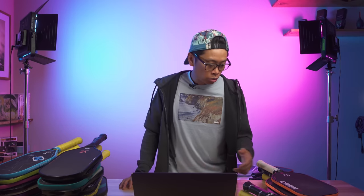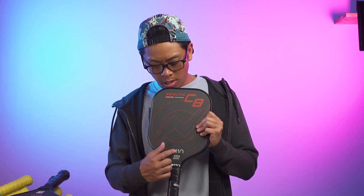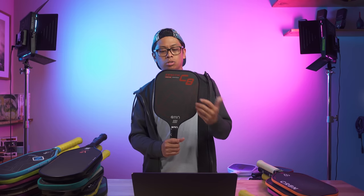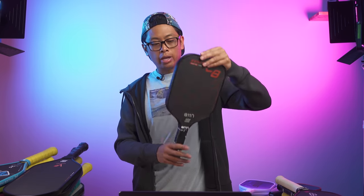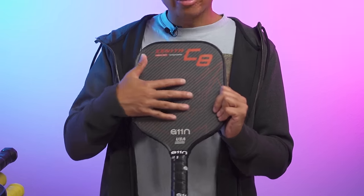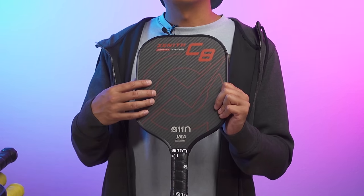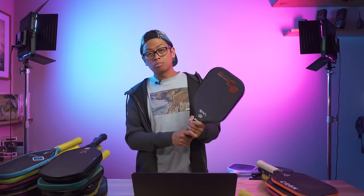Now for an honorable mention — a paddle that surprised me: the 11N Zenith C8. They also come in another shape called the C7, which is elongated with a shorter handle. I was told this is a thermoform paddle. It has an interesting pattern texture very reminiscent of the carbon fiber face you'd find on Gearbox, but with a little bit of texture on it. I didn't know what to expect, but I think this is a really good control paddle — especially for around $100. This was solid.